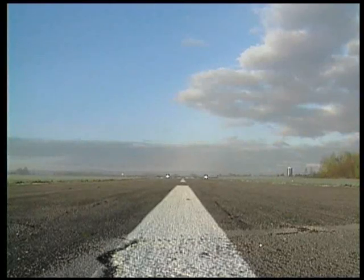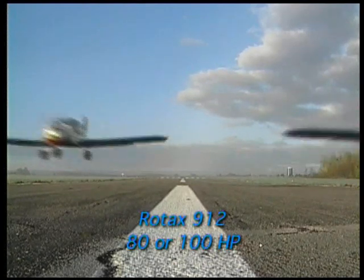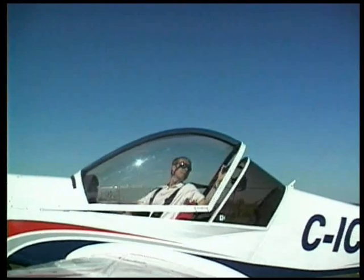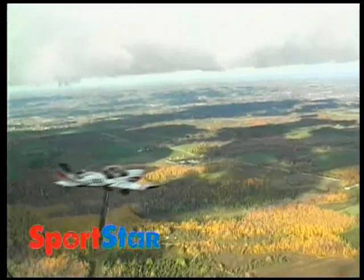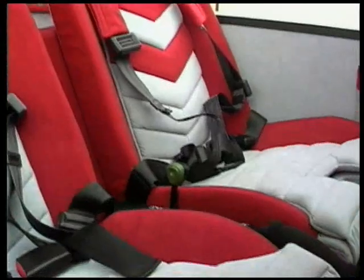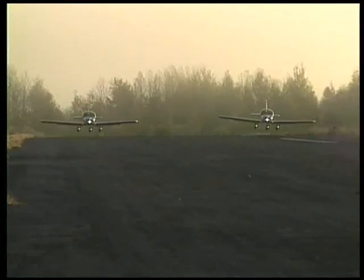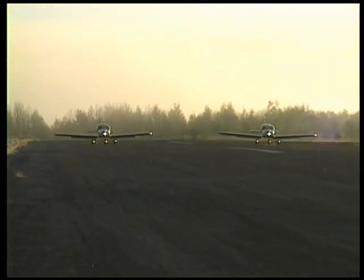The Sportstar is powered by the very reliable Rotax 912 engine delivering either 80 or 100 horsepower, which burns an amazingly low 4 gallons per hour. The sleek, spacious bubble canopy provides fantastic all-round visibility with excellent situational awareness in all phases of airplane operation. A luxury upholstered interior with comfortable seats, adjustable rudder pedals and a spacious baggage compartment makes flying the Sportstar exciting and enjoyable even on long cross-country flights.